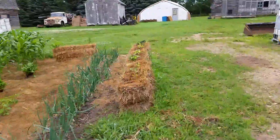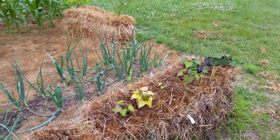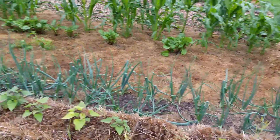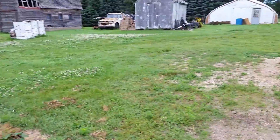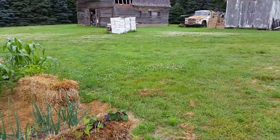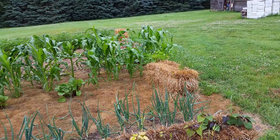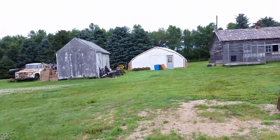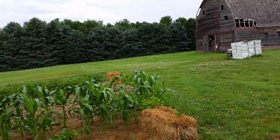Over here in my straw bales there are some sweet potatoes — Beauregard, Georgia Jets, and Vardaman. As far as I can tell the Vardaman are doing a lot better, but only time will tell. It's only been about 60 degrees the last couple of days — this is southwestern Minnesota, and it's mid-July. Usually we're just cooking by now.